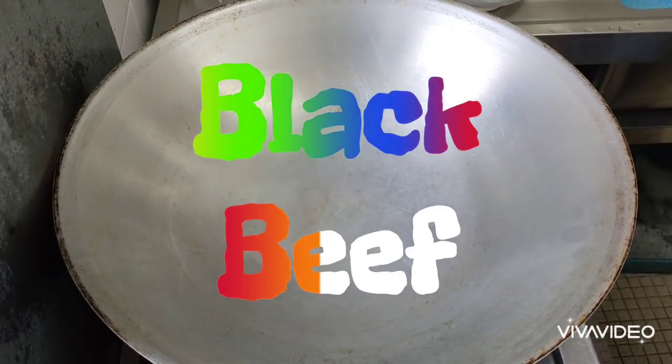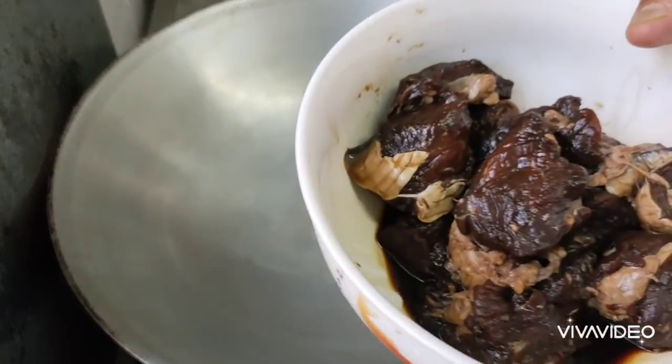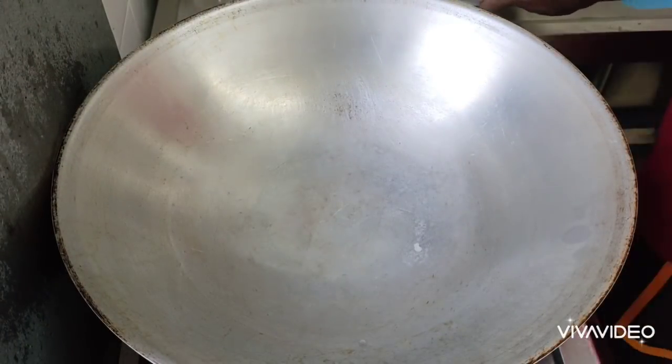Hey guys, today I'm going to cook a black beef — fried black beef, yeah. This one is a beef I cut yesterday, and I made it with the black sauce, then put it inside the fridge.